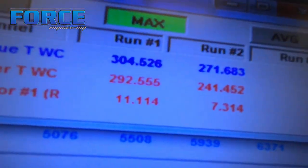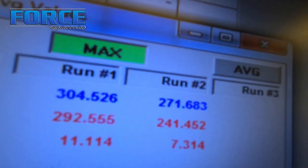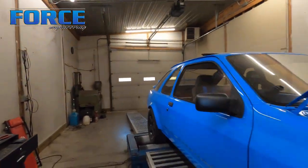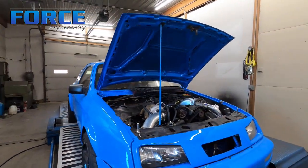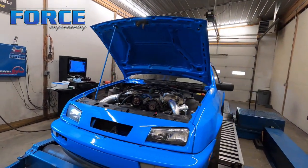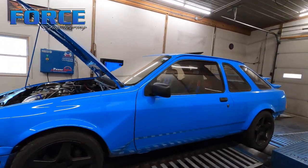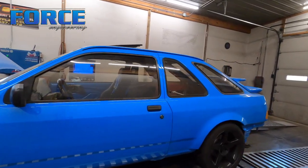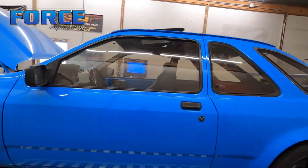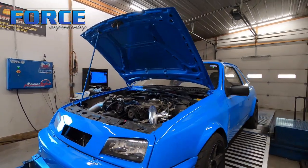Here's what we made with this thing: maxed out 292 horsepower. Previously it made 241 horsepower and 304 pounds of torque versus 271. It's got a different camshaft, cylinder head, and different turbocharger than before. We're fuel system limited — I tried turning it up to 292 trying to meet his 300 horsepower goal, but we started running out of fuel pump at that power level, so I had to turn it back down to the 271 area. It's a Garrett 3071R turbocharger.